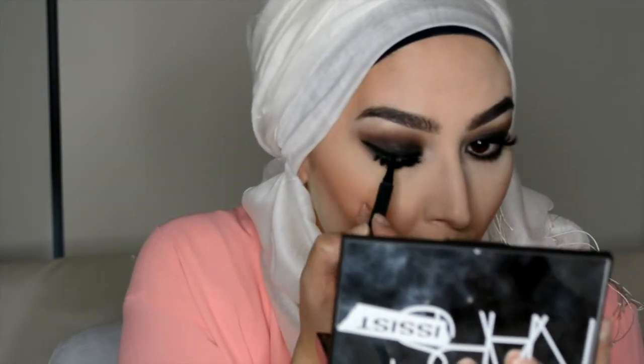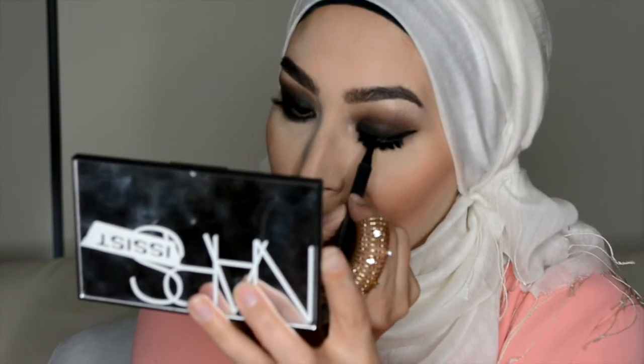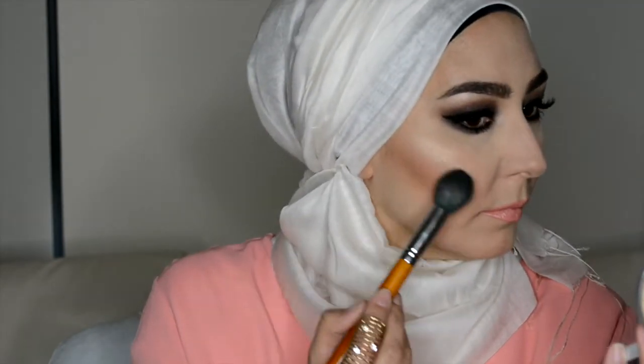I'm just going to cover up those glue deposits with my black liner pen. Now for some highlight — I'm using the Mary Luminizer by The Balm just along my cheekbones.